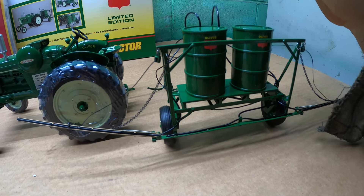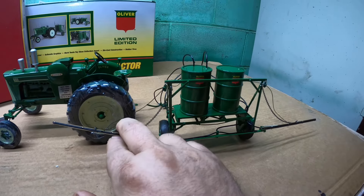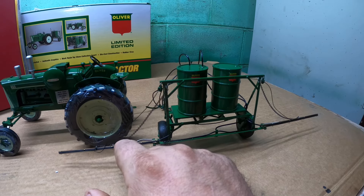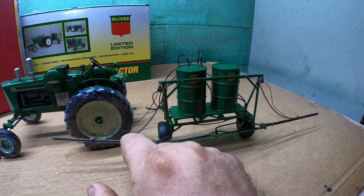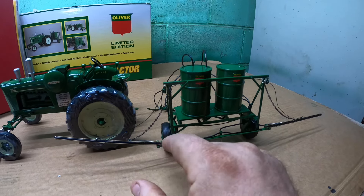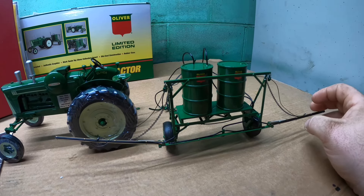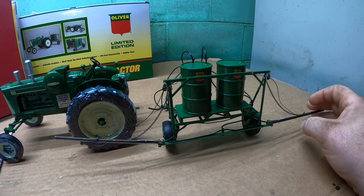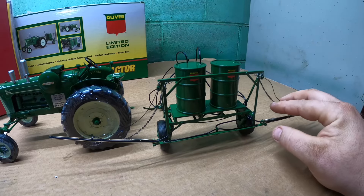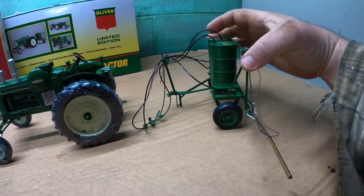From reading some of the literature, I believe these booms were made out of aluminum. That's probably why not many of them exist anymore, because I can imagine the bouncing with this chain would have kinked them up and damaged them. When we look at the literature, I believe the booms were actually pressurized — the boom was a capped-off piece of pipe on both ends and the nozzles were pierced into it. So if anybody has one out there and could send me pictures of how to make these, I would sure like to see that.